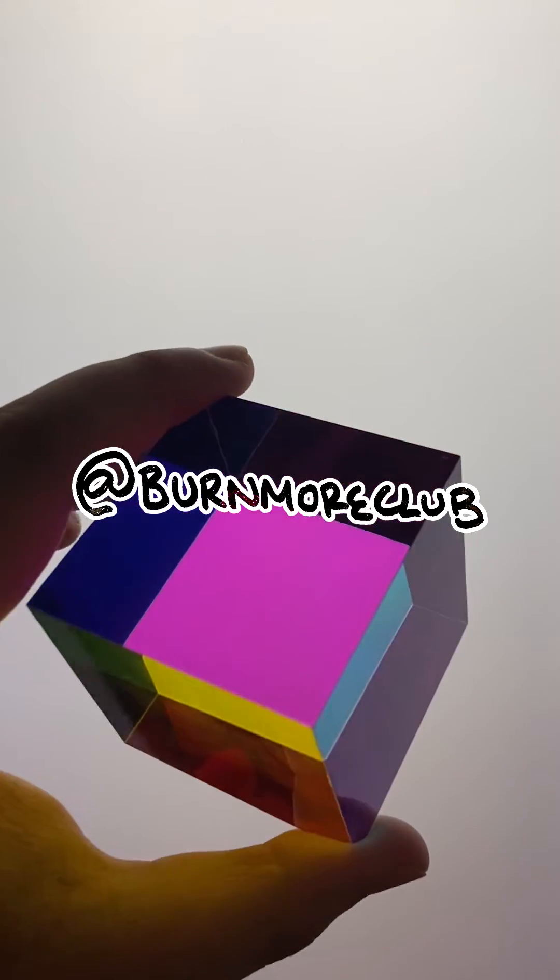Okay, thanks for watching. If you want more stuff like this, which I'm happy to do, just let me know in the comments and I will come up with some more ideas. Okay, love you, bye!